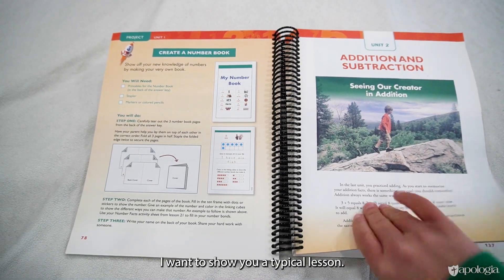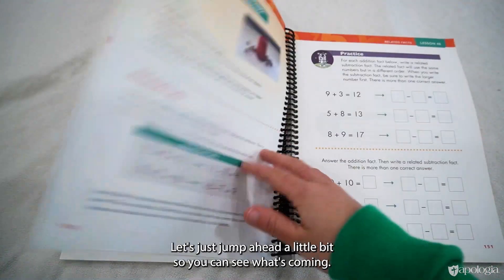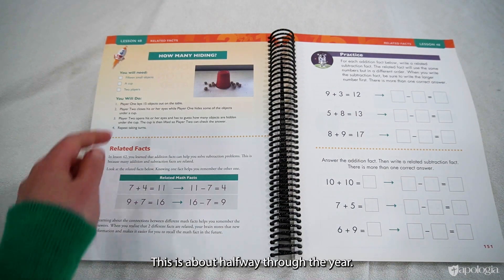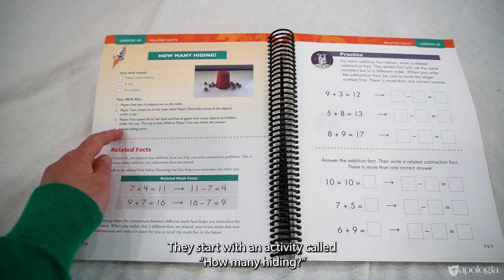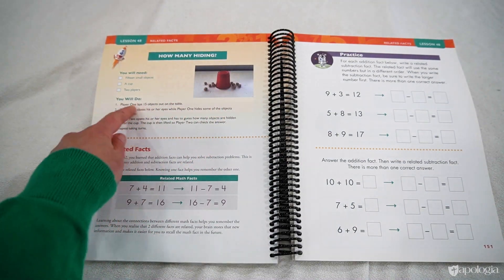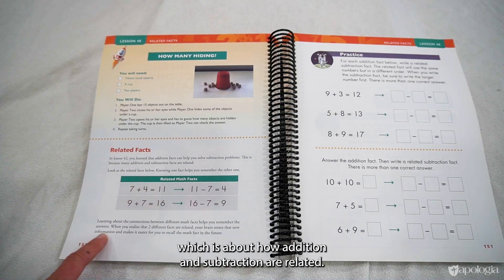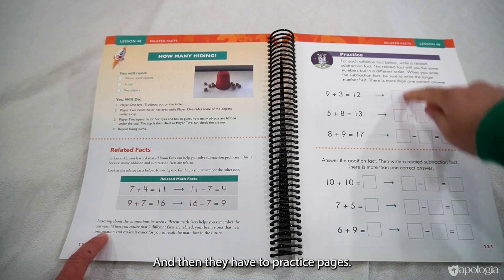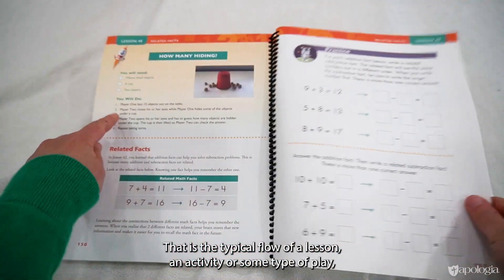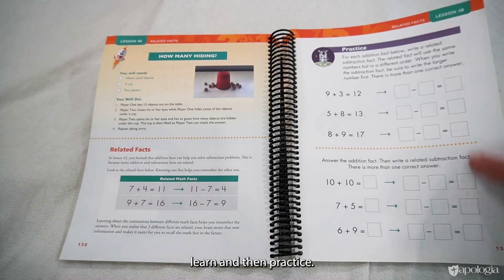Here's a typical lesson — they all follow the same format. About halfway through the year, lessons start with an activity called 'How Many Are Hiding,' where you guess how many beans are under a cup. This leads right into the lesson, which is about how addition and subtraction are related, and then there are two practice pages. The typical flow is: an activity or some type of play, then learn, then practice.